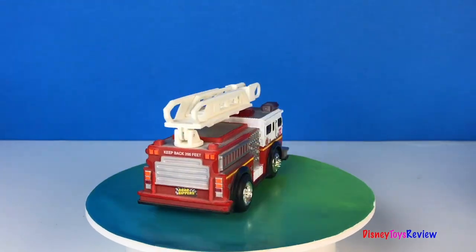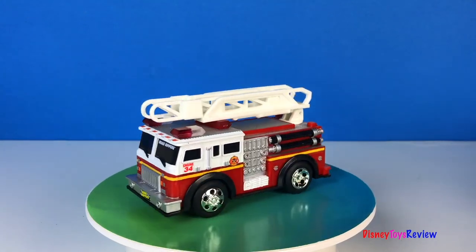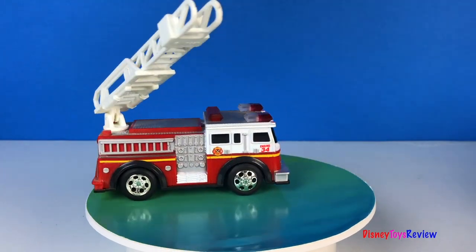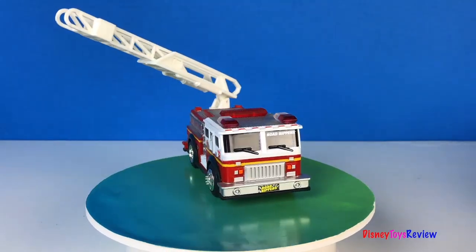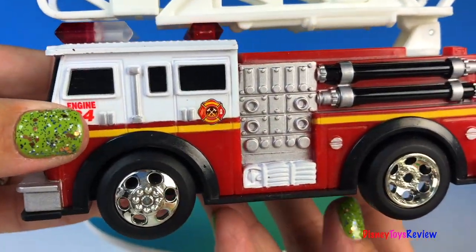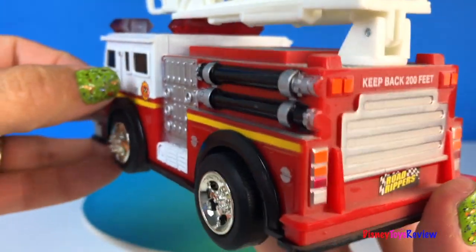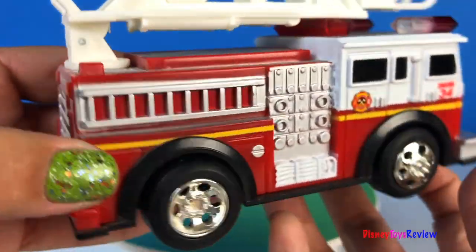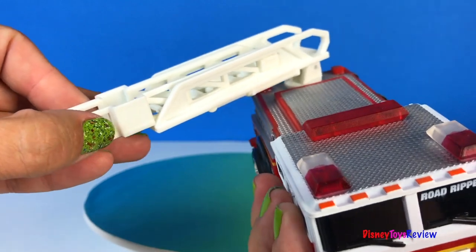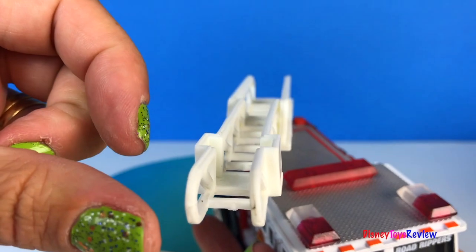Here we have a Road Ripper fire engine — this is a very realistic fire engine. It's engine 34. It has a ladder to help with ladder rescues.